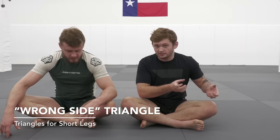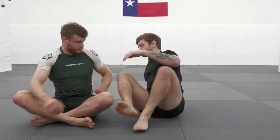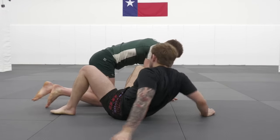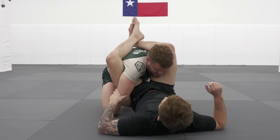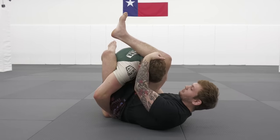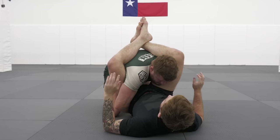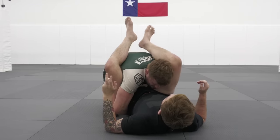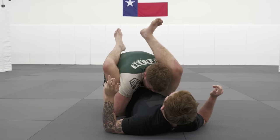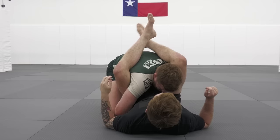The next one we're going to go to is a situation where we can't get the elbow crossed because he's over-wrapping our hip. So we start out in our trap triangle and this time he's over-wrapping our hip, which is going to make it impossible for me to cut the correct angle. From here we're going to lock the triangle what's known as the wrong way, but we're going to do that same motion of using my hamstring against his shoulder to help me cut an angle in the opposite direction.